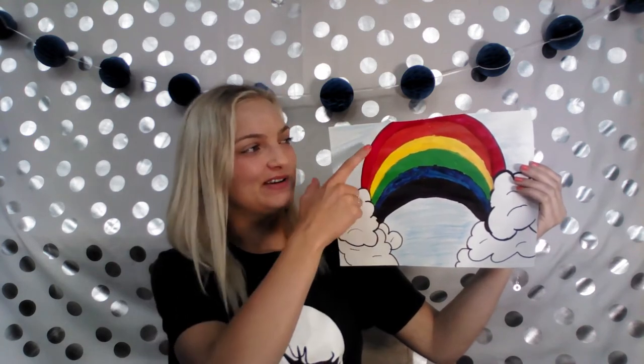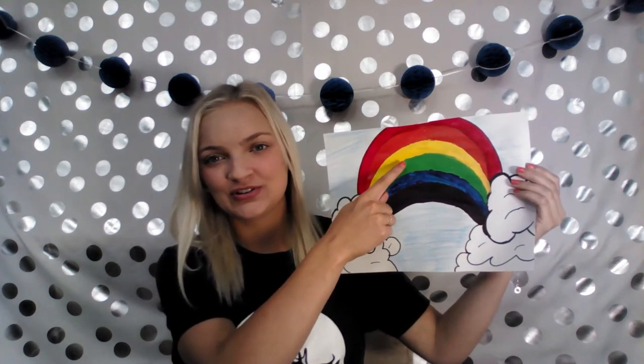Today I'm going to show you how to mix red, yellow, and blue, which are called the three primary colors, and they can be mixed together to make orange, green, and purple. This is called the color theory.